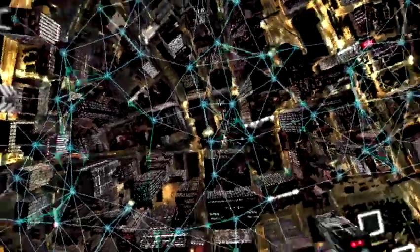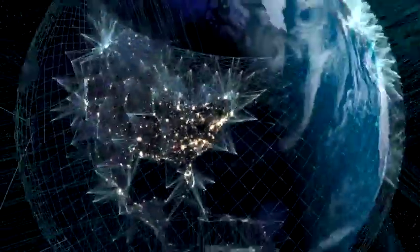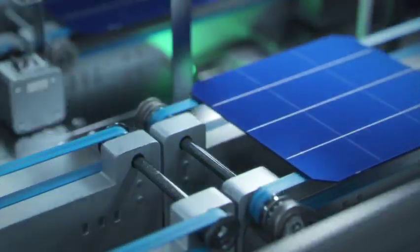Tomorrow's resilient cities will be run on smart technology and be fortified by reliable, renewable power.